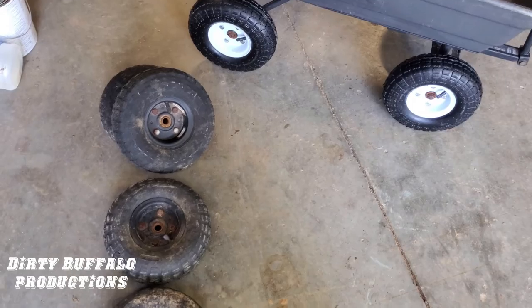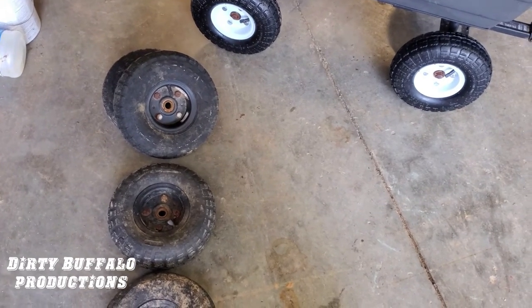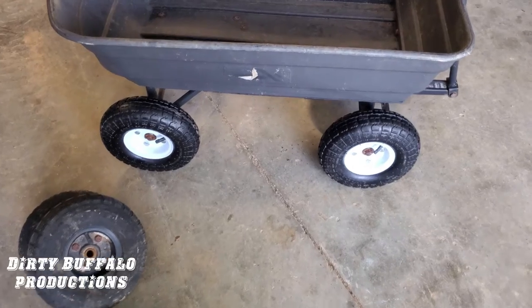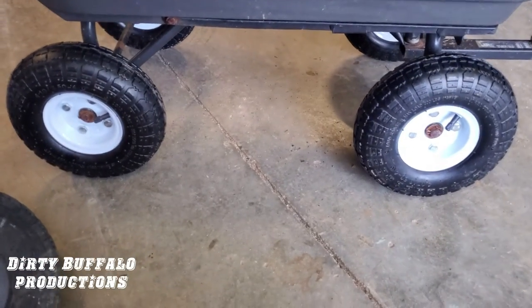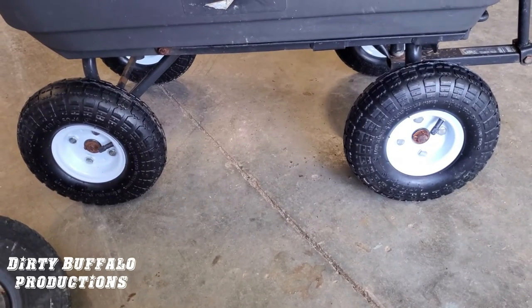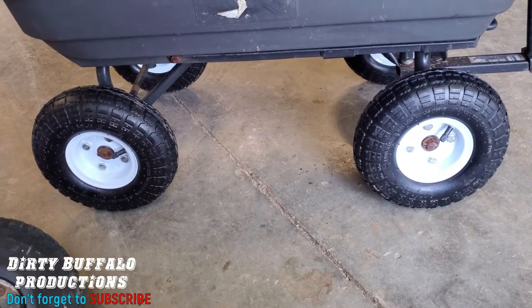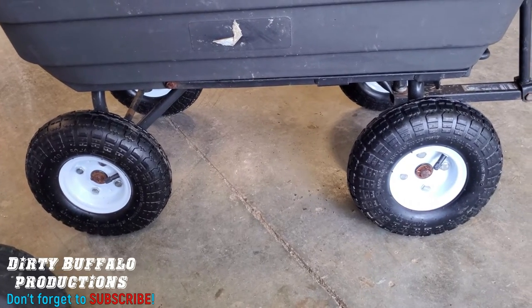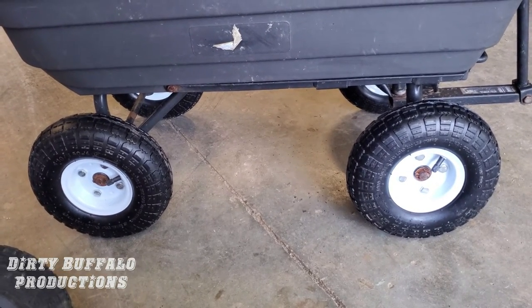That's a little money-saving tip. If you've got the same problem we had with rotted out tires, you can save money over buying new tires and tubes by just going to Harbor Freight, buying the entire wheel assembly ready to go, and grabbing a couple of cotter pins while you're there. That's it — you're back in action in no time. Thanks for watching and be sure to subscribe to our channel.